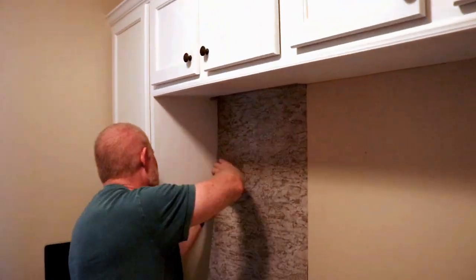This is an office space in our house that's just kind of plain. There are cabinets on the wall and a workspace below. We thought this cork wallpaper would look really good to accent the area between the cabinets and the countertop.